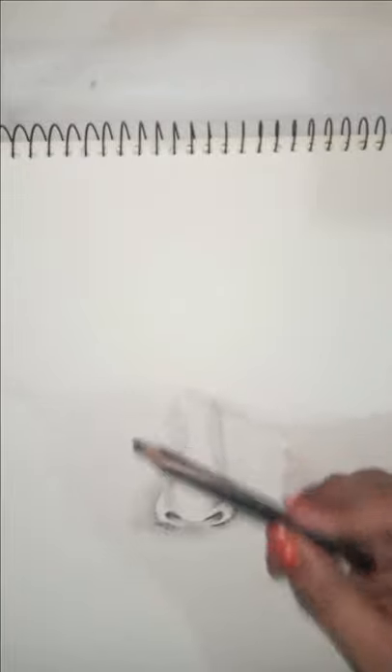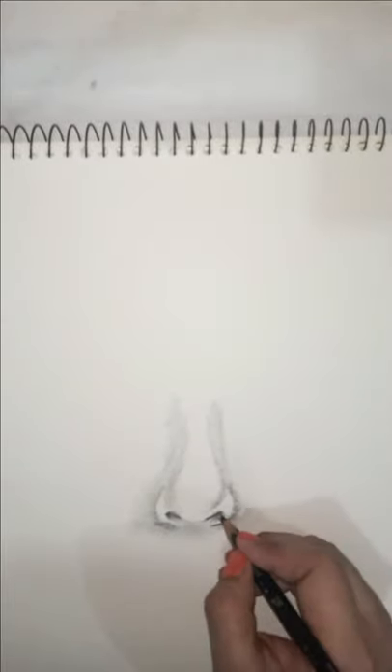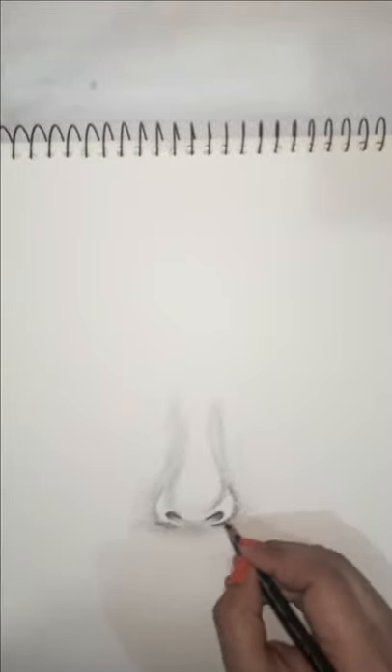I'm also using a 4B hard charcoal pencil just to make it a little more defined. This is it for today's tutorial. I will catch you in the next tutorial — till then, take care, like, subscribe, and share.